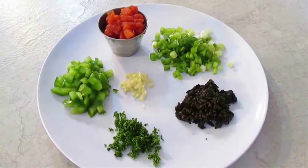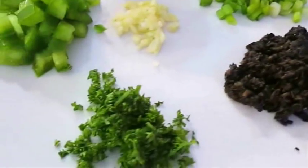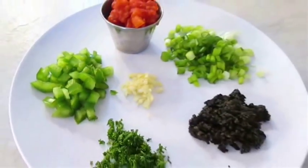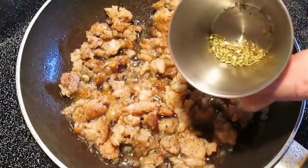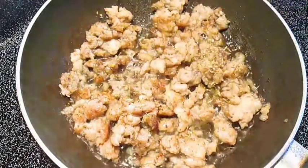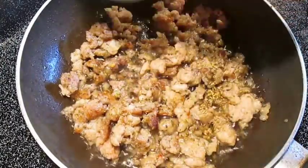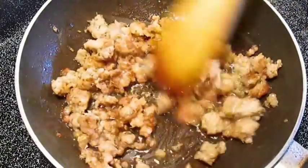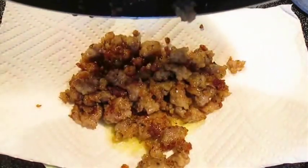Starting with some veggies — I'm going to use some tomatoes, scallions, black olives, fresh parsley, chopped garlic, and some bell pepper. But you can use anything you want. And I like to tie all those flavors together with some pork sausage. I'm going to be seasoning it with some Italian seasoning, and I'm going to add in some star anise. It really helps the sausage bring out its natural flavors. Once that's cooked, I just drain it out into some paper towels.